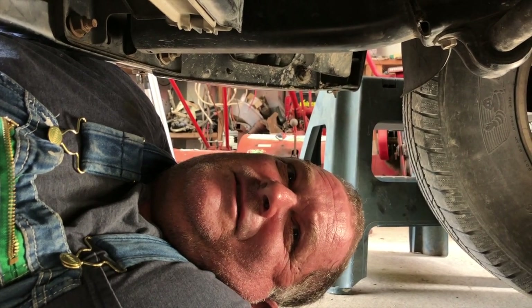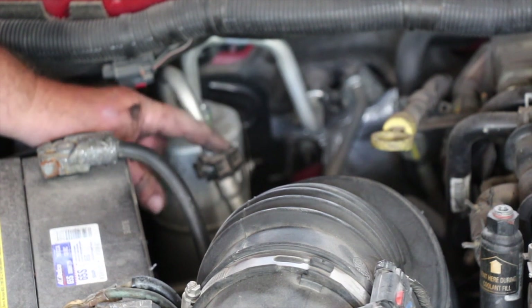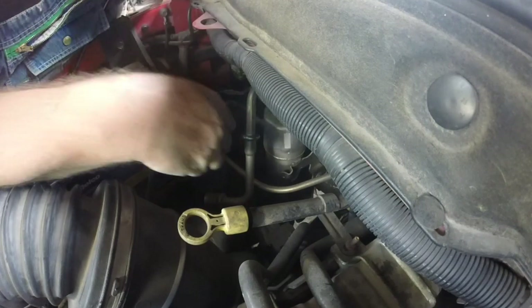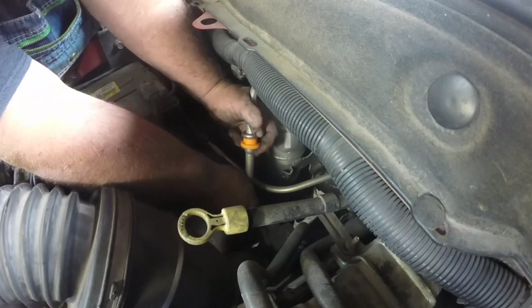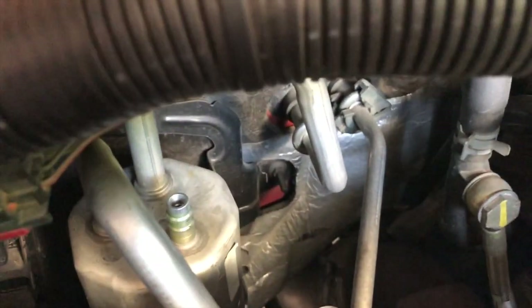I've got to take the orifice tube out and take the accumulator out. The accumulator sits down in here. When you take these little clips off — they keep the lines from accidentally coming apart — kind of flip the little tabs, one on each side, back and they come off. I need to take a tool, shut it down in here, and release the two lines from each other. It took some fighting but it came off. Two 10 millimeter bolts hold the accumulator to the body.